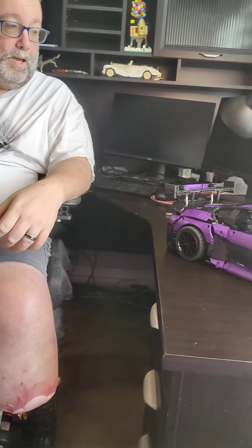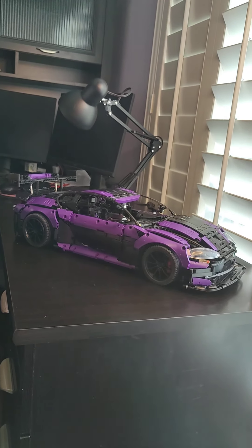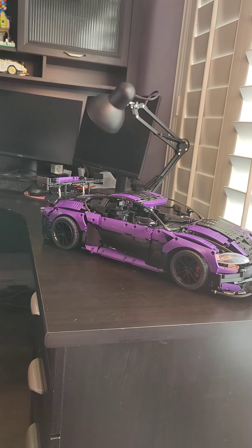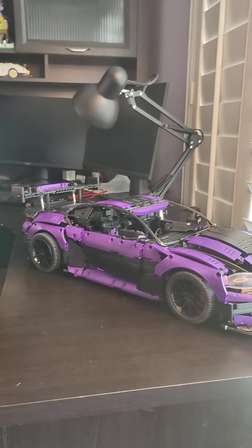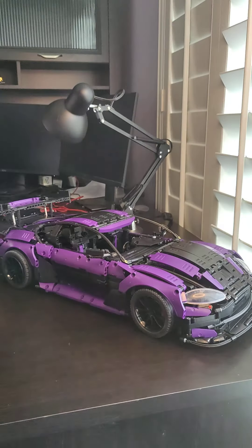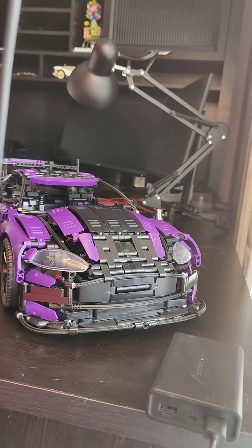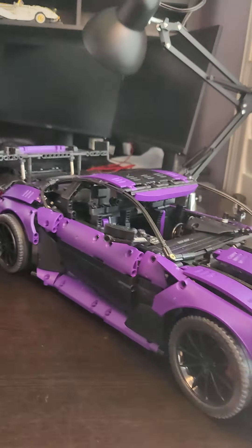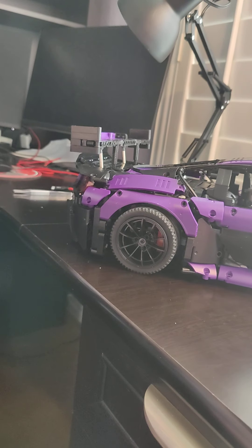Hey everybody, how's it going? Today we have the purple Aston Martin from KaCo — I don't know how you say it, Kukau, Kaukau, something. One of the most frustrating builds that I've ever done. I'm not a fan of this build in any way. It does make a nice visual showpiece as far as all that.